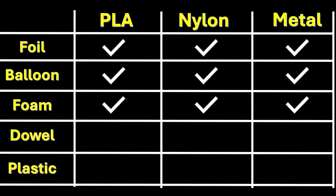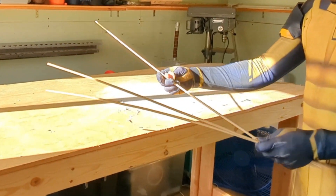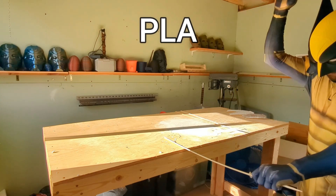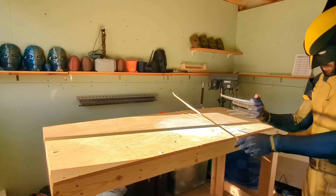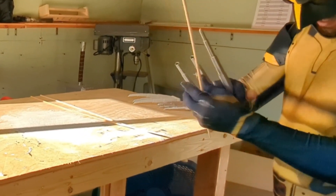Next up, some wooden dowels. These are definitely harder than the styrofoam, so I was curious to see if all three could make it through. After using the PLA and slicing through the first dowel, it ended up snapping the claws after just that first one. So that's it for the PLA.